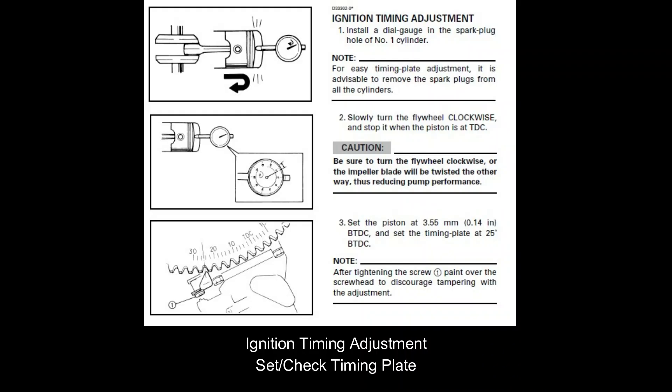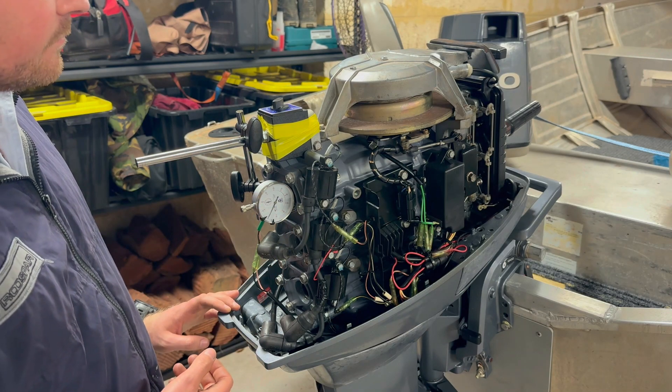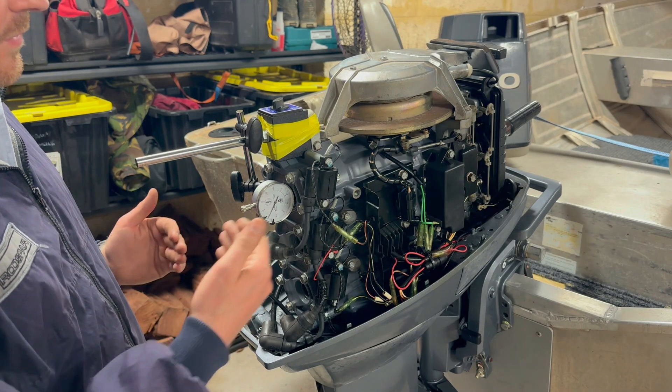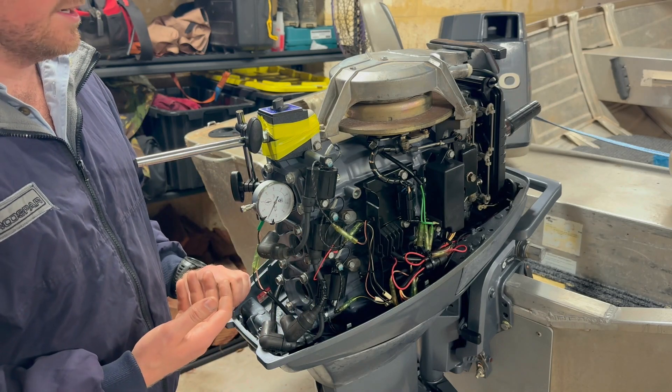Now we can begin the ignition timing adjustment procedure. There are three parts: first, verifying that your timing plate is correctly aligned; second, setting the fully advanced timing; and lastly, the fully retarded timing. I've set up a dial indicator in the number one cylinder. The dial indicator is the preferred method — you could use vernier calipers, but it's hard to interpret depth, and the manual calls for two decimal places: 3.55 millimeters.